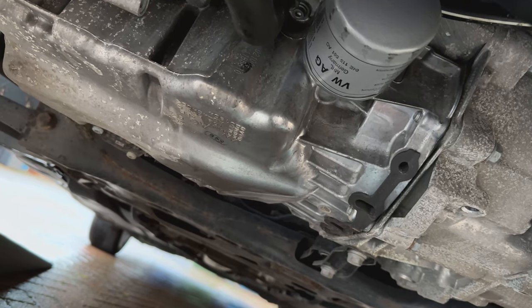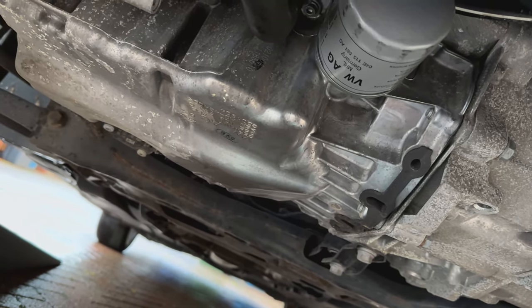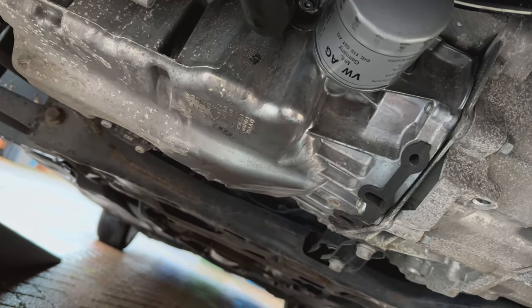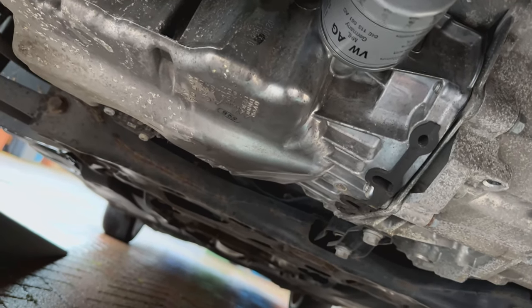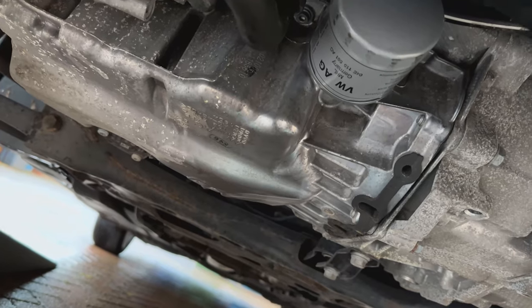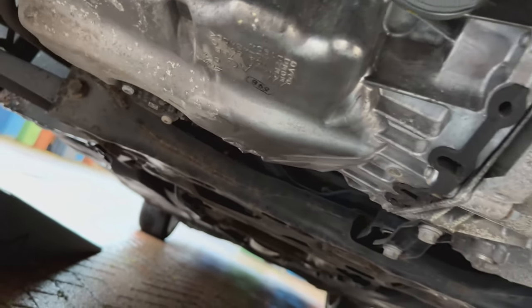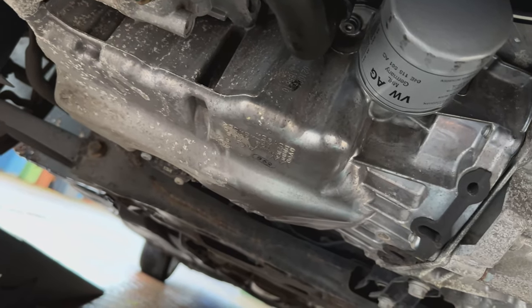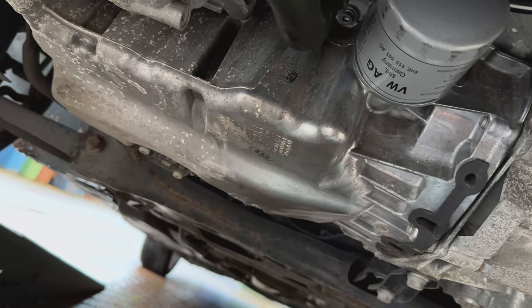I've put about almost four litres of oil in the car now. The recommended amount for this engine is about 4.3 litres, but I want to do the rest whilst the car is on a flat surface. Looking good so far — there are no leaks from the oil filter or the sump plug, so they're nice and tight. I'm gonna put the undertray back in first and then bring the car back down, and finish the rest of the job up.